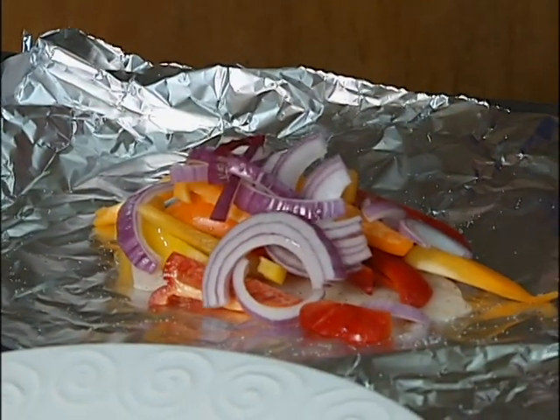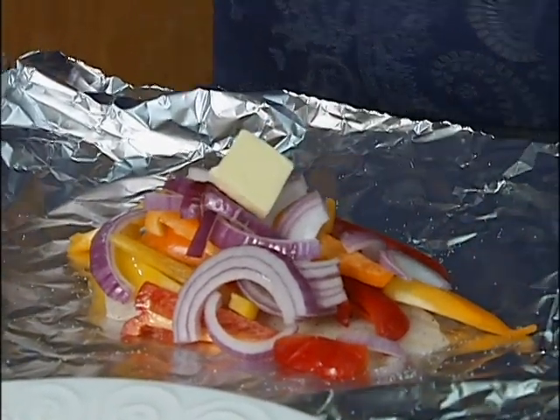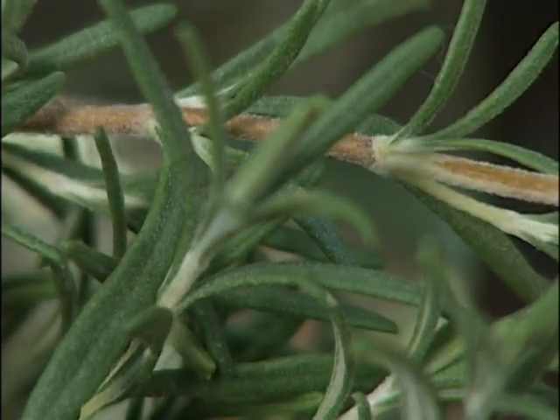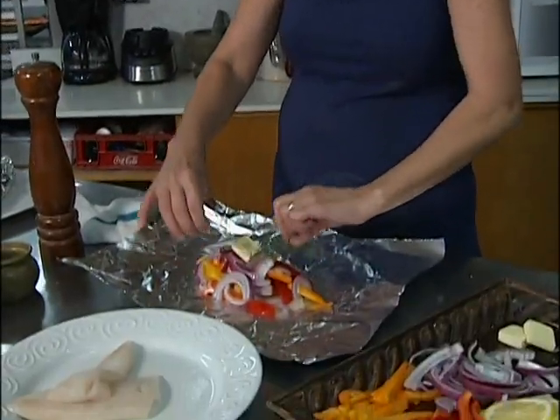Now I'm doing a square of butter — about a one-inch butter pad square like that. I personally have been choosing rosemary because I like it. Rosemary is just such a beautiful flavor to me. But if you don't like rosemary you can use thyme, you can use any herb that you choose. Basically I'm using one stem of rosemary — it's going to infuse its flavors right into the fish.